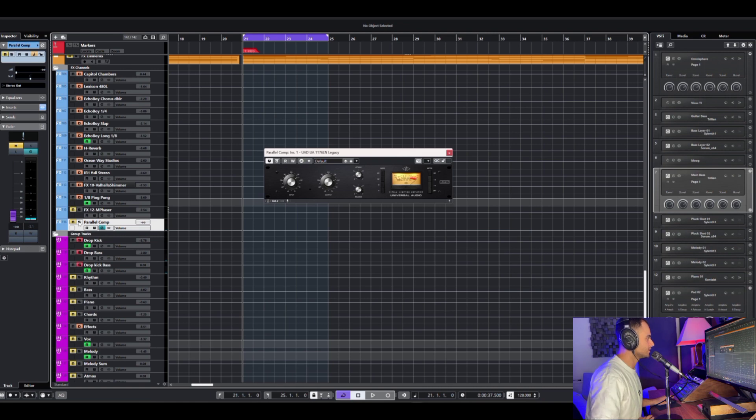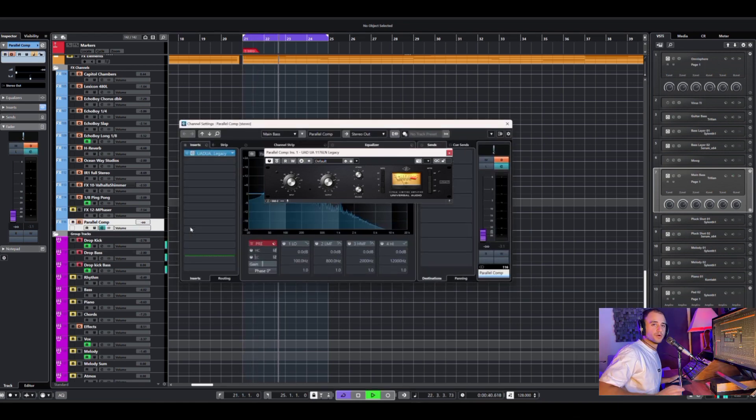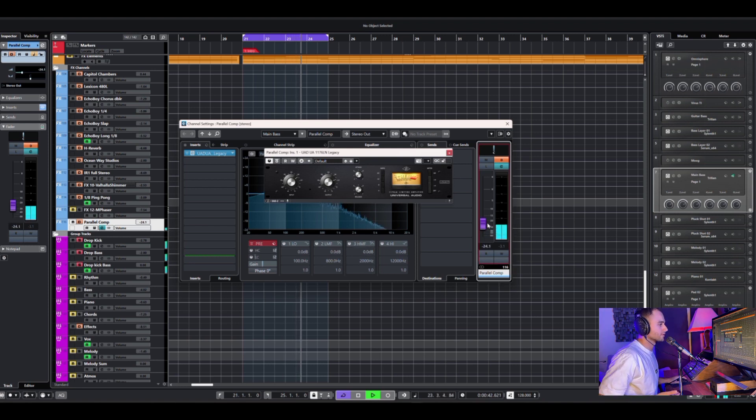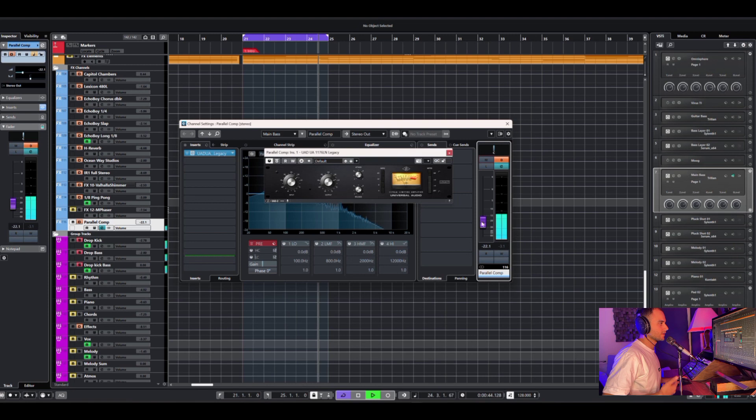Let's check this out. This is with the kick and bass with no parallel. And now I'm gonna push the parallel. This is without, and with.